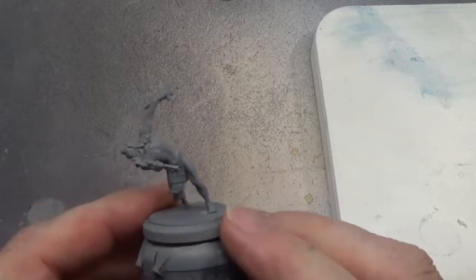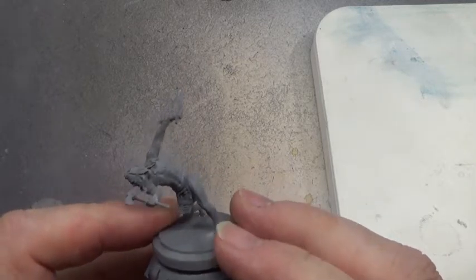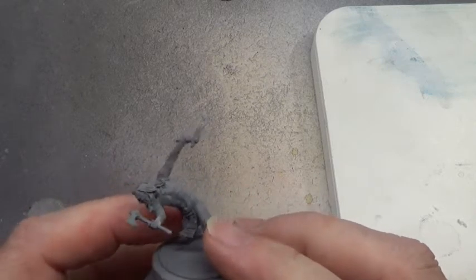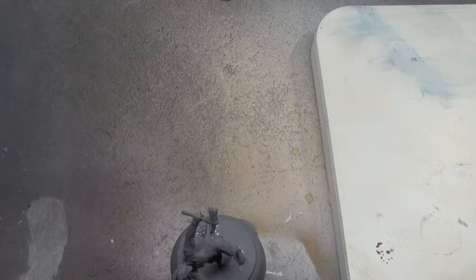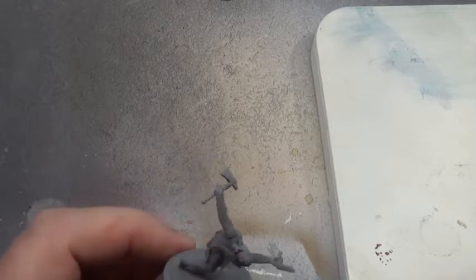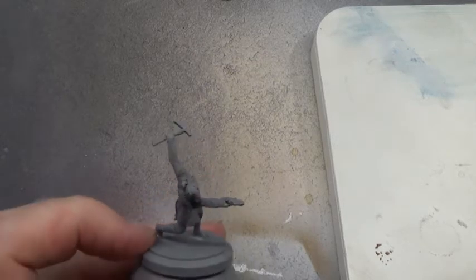This one is one of the ones I mentioned about the poses - how I prefer the slightly warped poses, a bit more dynamism to the mini as opposed to how it should be. It should be standing on one leg, and it's bad enough trying to paint these when they're standing on two legs. So I've left it as it is, that way it has a bit of support. I took a little bit of super glue to get it actually sticking properly.